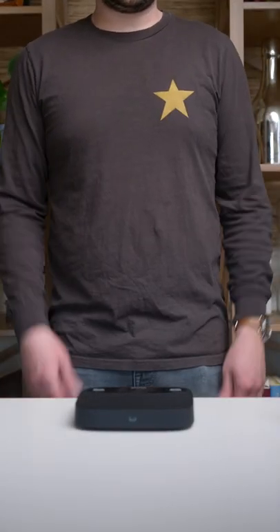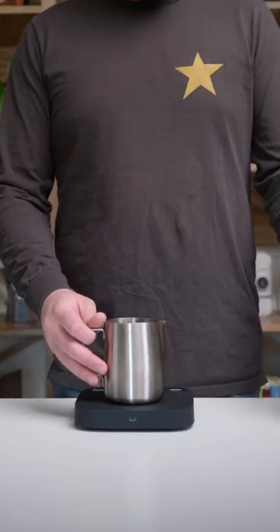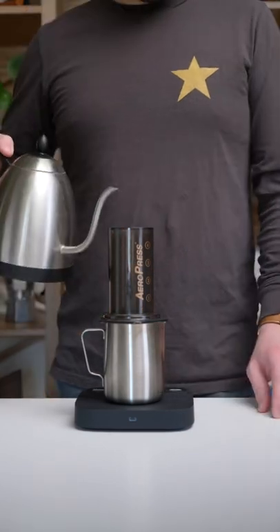Welcome to AeroPress Monday, where the day is not Tuesday. Today's recipe is courtesy of James Hoffmann.